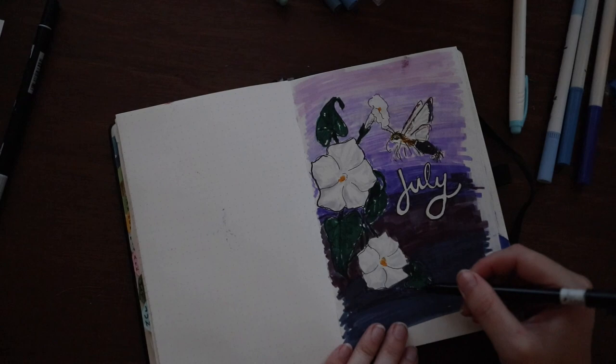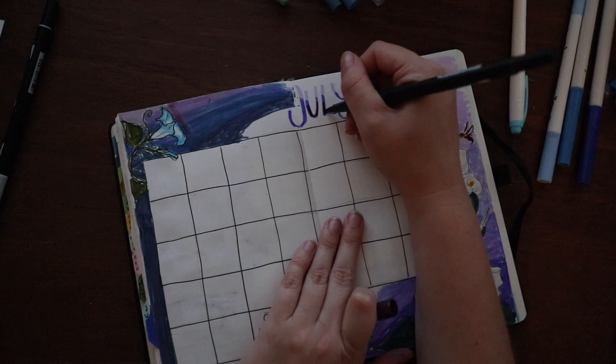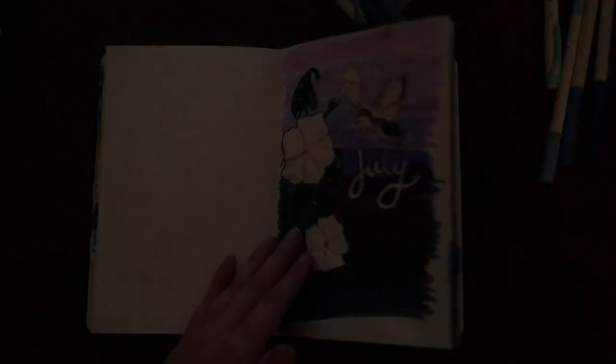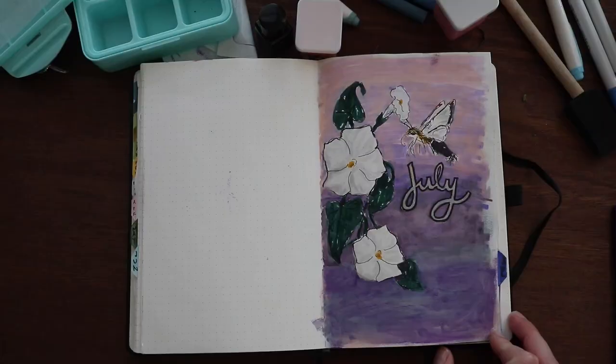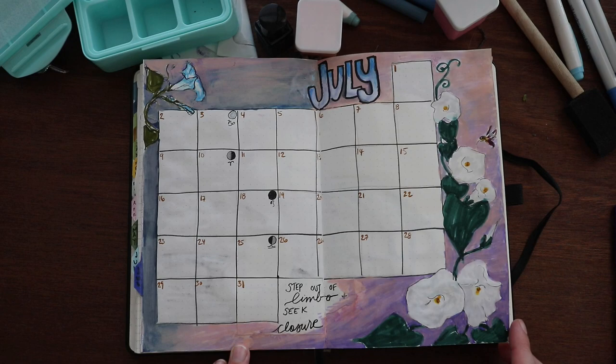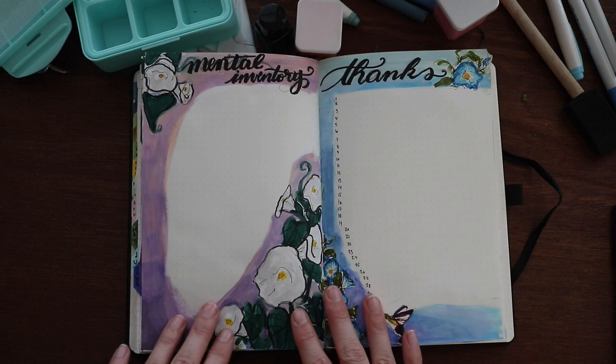I did go through and re-ink a lot of this once I put in the marker, as you're seeing here. Some of these flowers, especially the moonflowers, I really regret inking them with such a wide pen — these are the Sensei pens that I use from time to time and that width just really didn't work. After I did the final flip through I realized it was too stark, so I went back through with gouache to blur things, and this really helped me feel better about the situation. I really love the morning glories and my tarot tracker on the bottom.